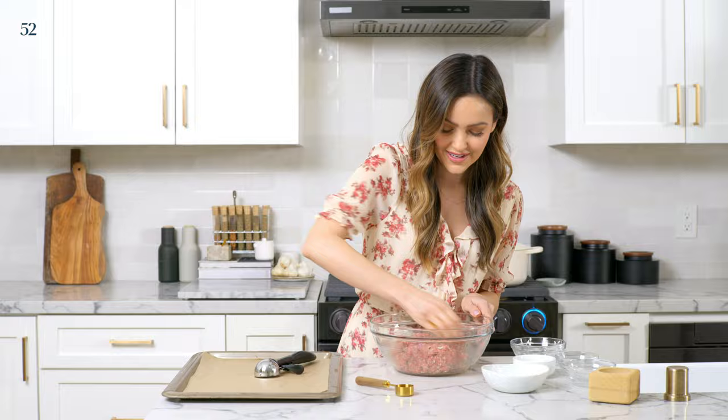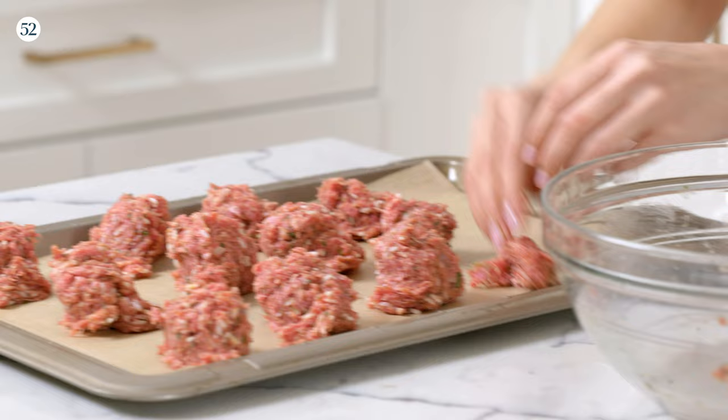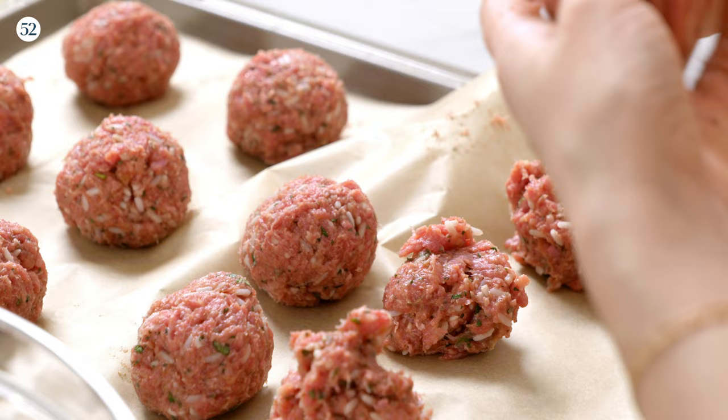I'm just gonna scoop pretty even portions and put them onto a baking sheet. They're all different variations, so I'll adjust as we go to make sure they're somewhat similar. You just want to roll them up — don't make them too perfect. This is a really fun recipe to make together. My mom and I make this all the time, and it always makes us happy and makes my grandma happy that we're doing it together. My grandma used to do rice without soaking it, and we found it took longer to cook through and just wasn't the same texture — so we really like this trick.